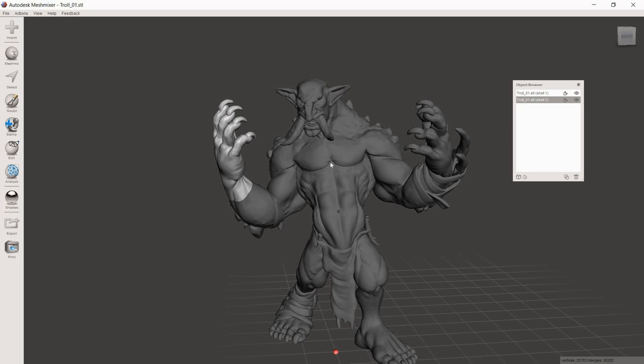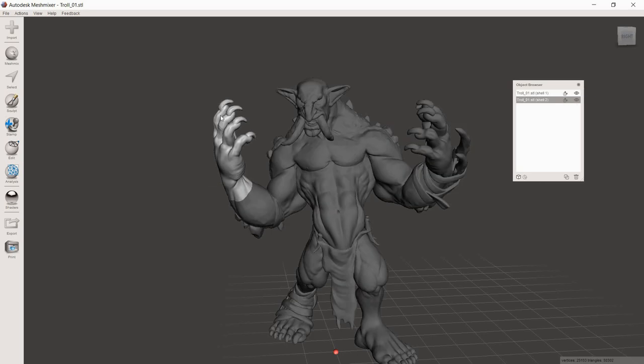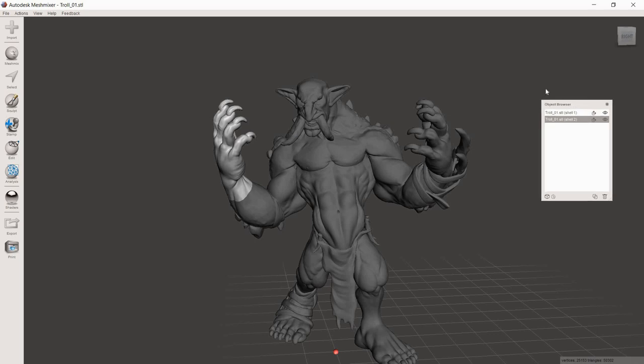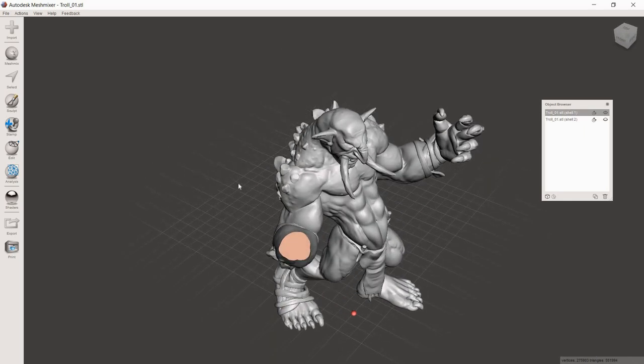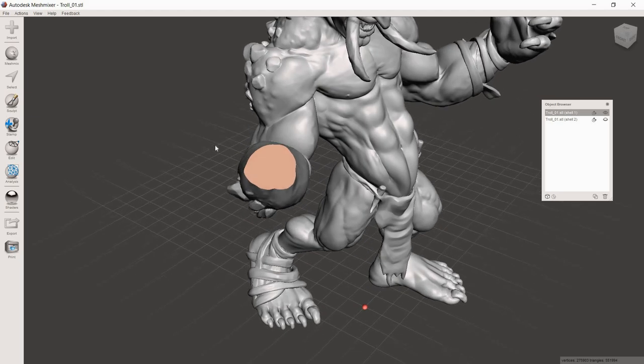After Separate Shells completes, we have two models: the main body and the hand we cut, shown in lighter gray when highlighted. With the hand highlighted, go to the Object Browser — it should have popped up automatically; if not, go to View > Show Object Browser. Click the eye symbol and the hand turns translucent. Then click on the main model in the browser or on screen, and the hand disappears so we can work on adding the pins to the main model. Don't worry — the hand will come right back when we need it.